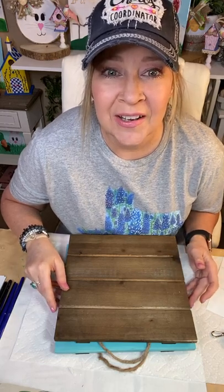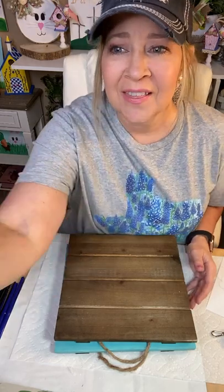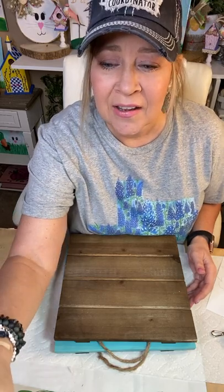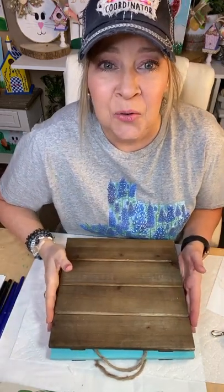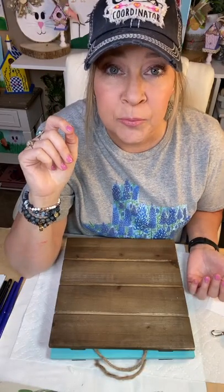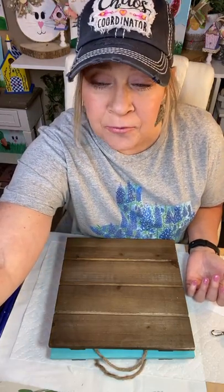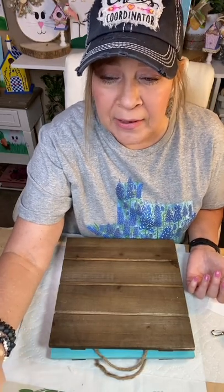Good morning, everybody. Happy Monday to you. This is Deb with Art and Grace, and I am in the Craft Round the Clock this morning. Tracy will get me shared over to that group. If you're not in the Craft Round the Clock group, you're missing out. Go to the top of the description in this video and you will see how to get in that group. It's a free group where you can see crafts all day, every day. It's an amazing group.